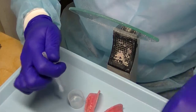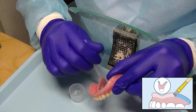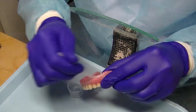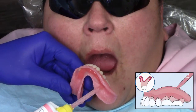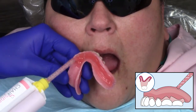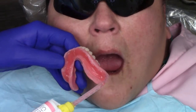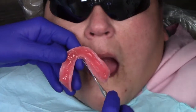I take out my chairside soft liner bonding agent and liberally apply it to the intaglio surface of the complete denture. It helps to thoroughly dry this material. I then take the chairside soft reline material and inject it, completely covering the intaglio surface of the complete denture — tracing from one side to the other, ensuring I have a modestly liberal amount everywhere, especially in the area of the anterior troughing.